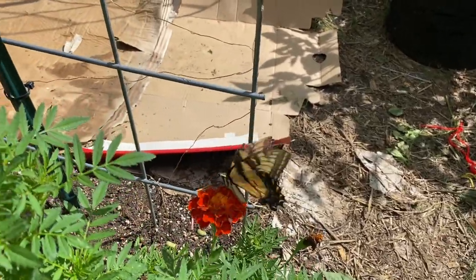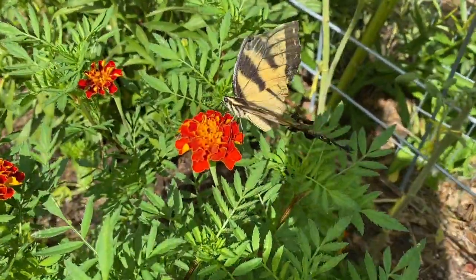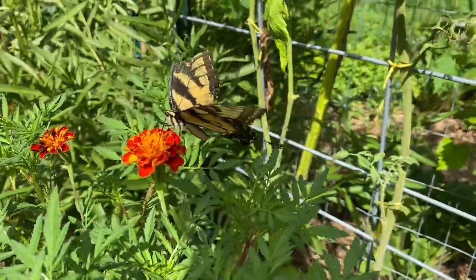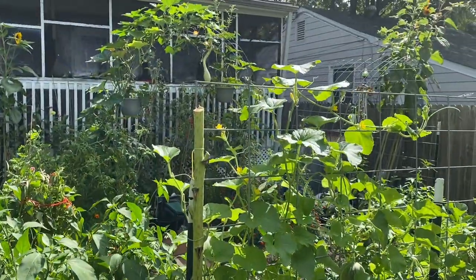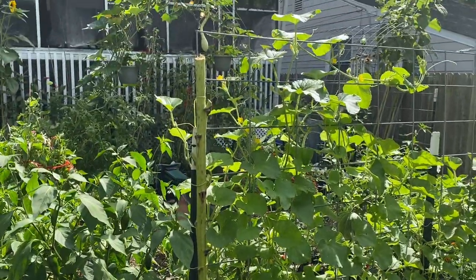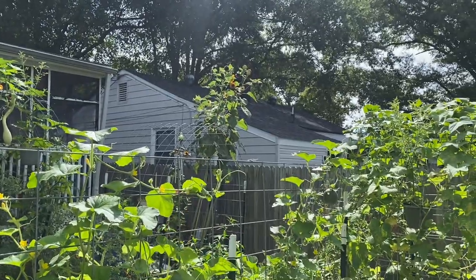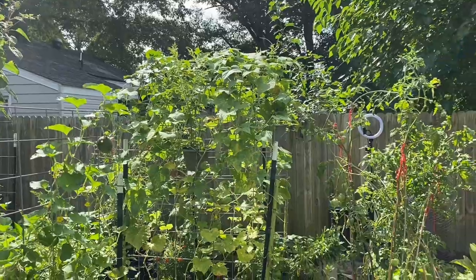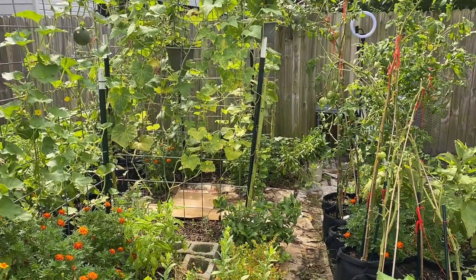Look at that pretty butterfly — its wings are looking pretty rough but it's very pretty. The other thing is I chopped most of the sunflowers. I wanted to keep them for the pollinators, but most of them were pretty bad off. I kept the ones over there for the birds and pollinators, and I have seen quite a few birds. The rest are absolutely gone — I cut them all down but left the stalks so they can dry out and I can use them for staking later.